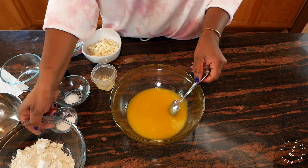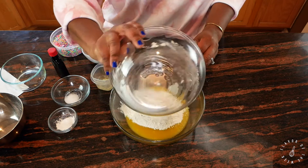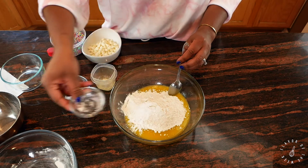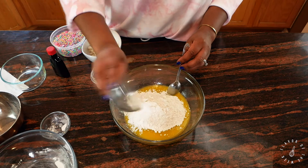I'm gonna add one cup plus one tablespoon of flour, three-fourths tablespoon of baking powder, and three-fourths teaspoon of salt.